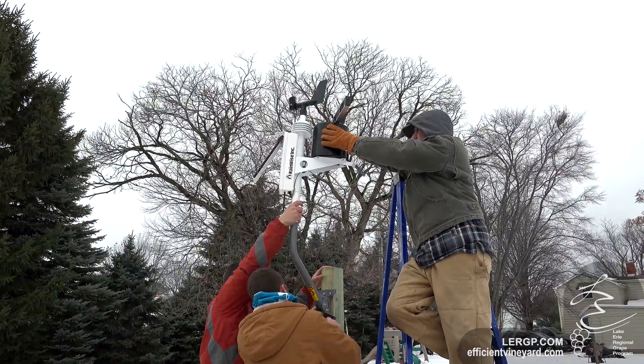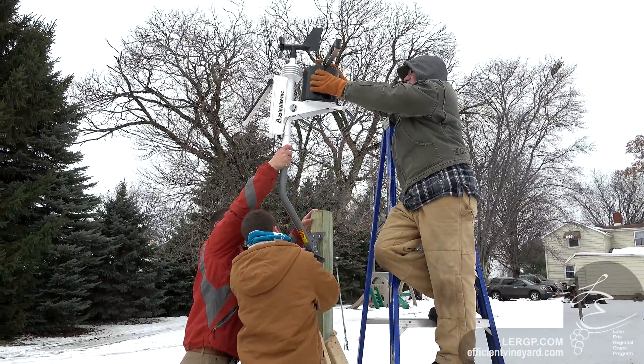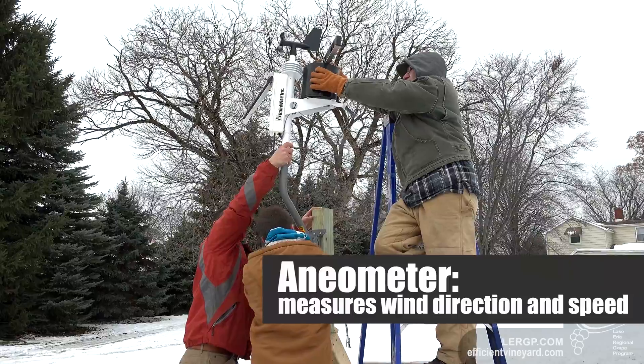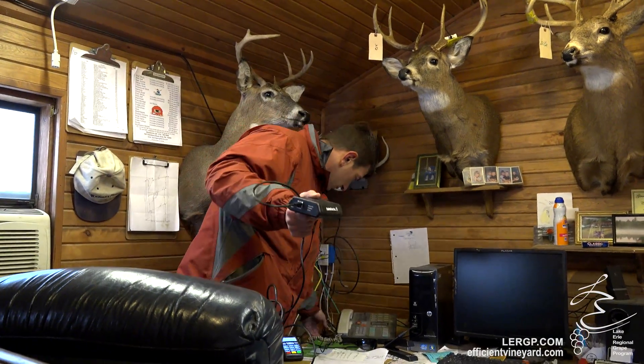Here we're looking at the Rainwise MKLR Long Range 3 model. It comes with the station, a tipping rain gauge, a leaf wetness sensor, and a solar panel with a weather vane on top. It also comes with a receiver called an IP100, which requires an internet connection in a house or barn. We test the signal to make sure the weather station can get signal at your farm. Data is logged to their dashboard, and we cooperate with them so data also comes to our NUA site. We keep data collection intervals at about 15 minutes.